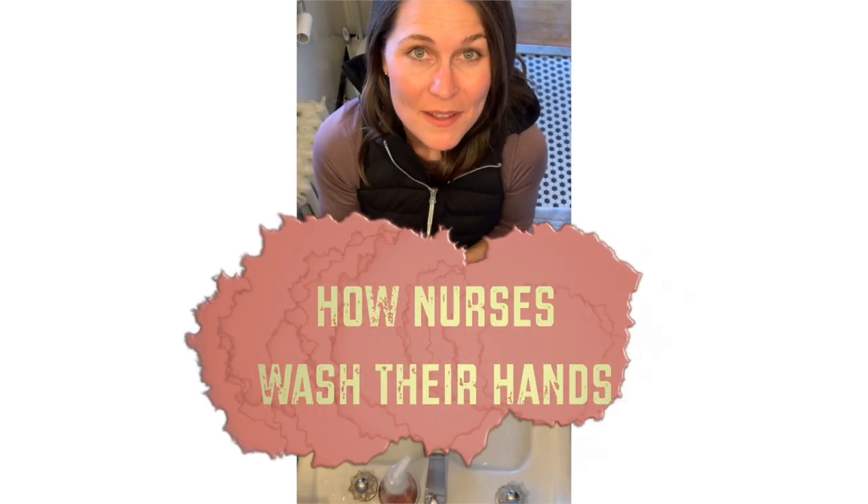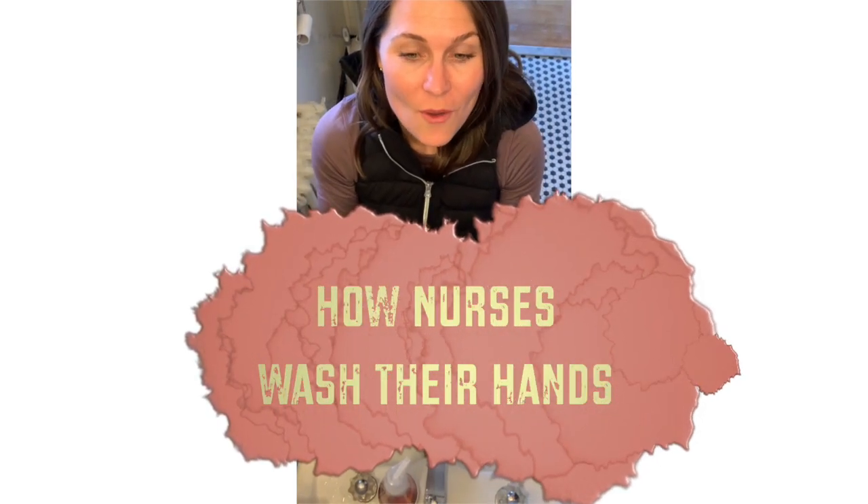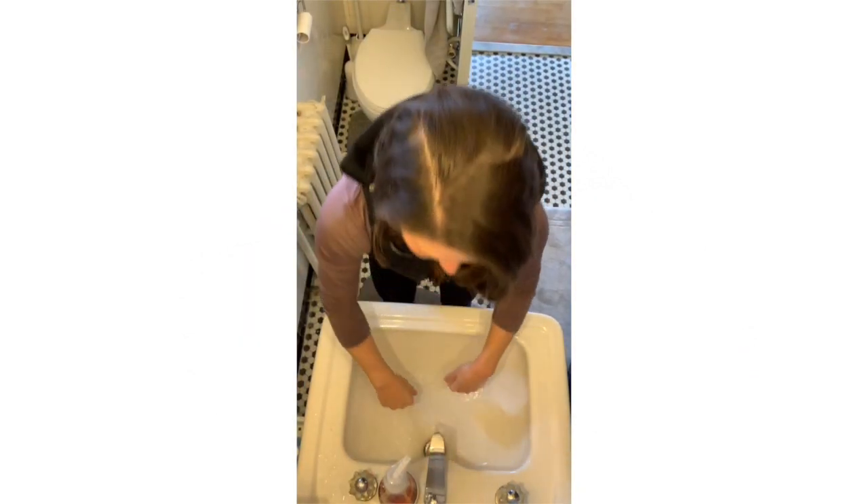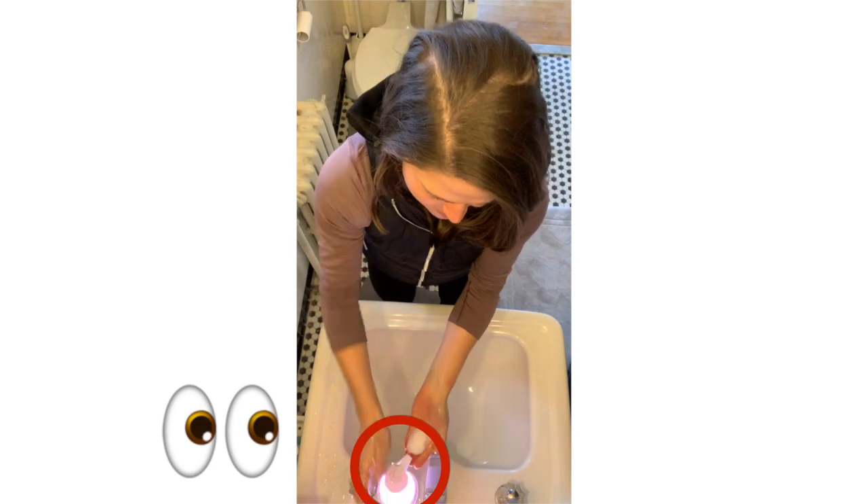Hi friends! You asked me about the seven steps to hand washing, so here it is. Okay,